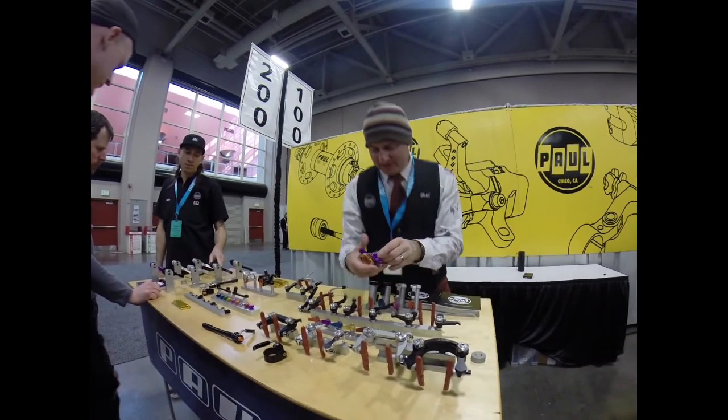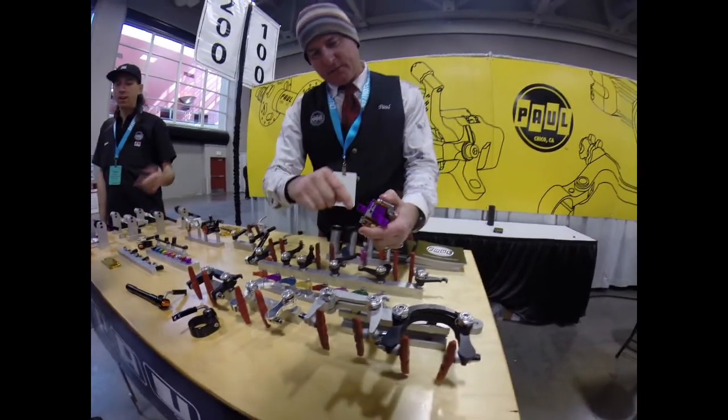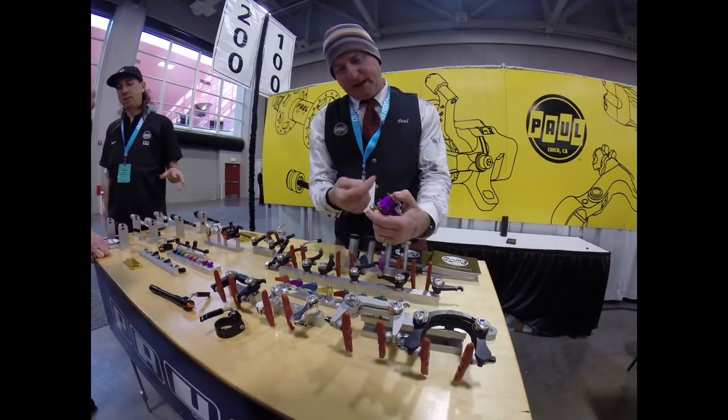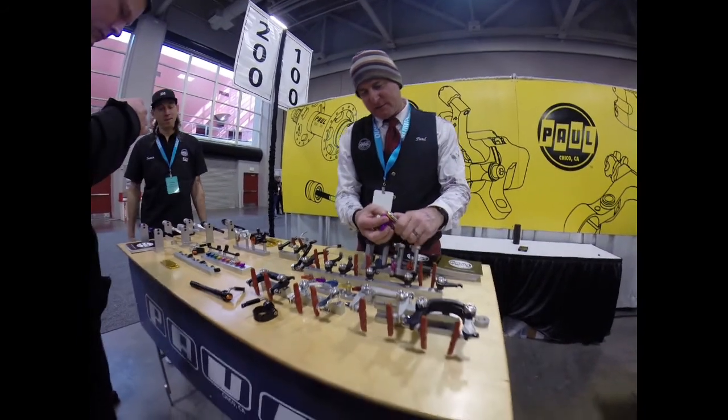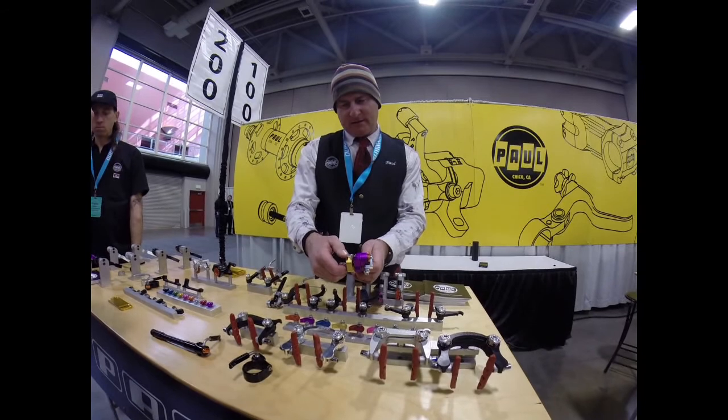They're all metal — no plastic. There's a needle roller bearing in there, so when this is pressing on that, it's pressing back on the bearing. That's nice and smooth instead of a piece of plastic. And then these things are easy to turn.